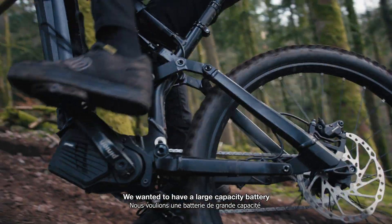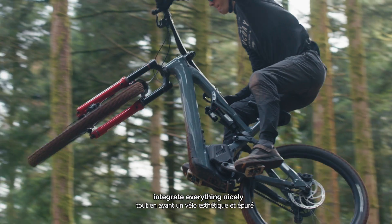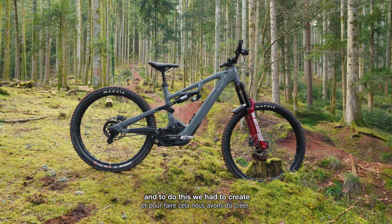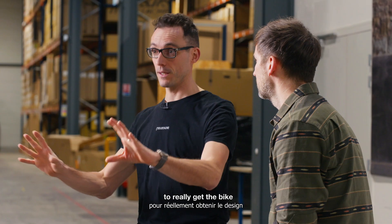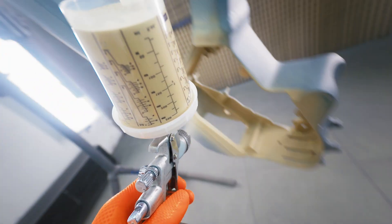We wanted to have a large capacity battery but still have a nice and slim looking bike, integrating everything nicely. To do this we had to create our own battery to really get the bike design exactly as we wanted it to be.